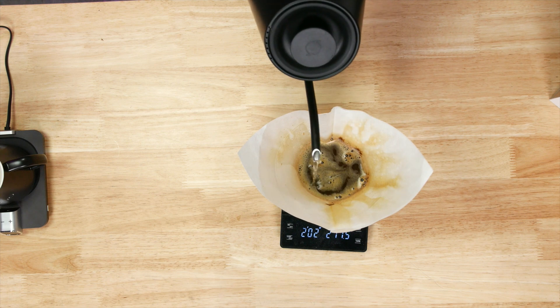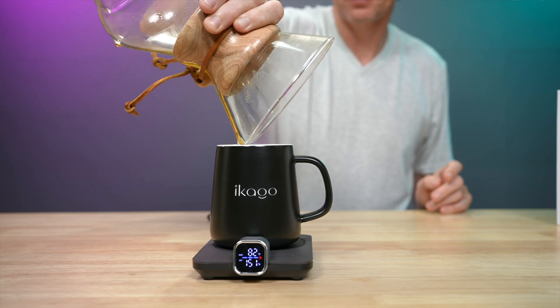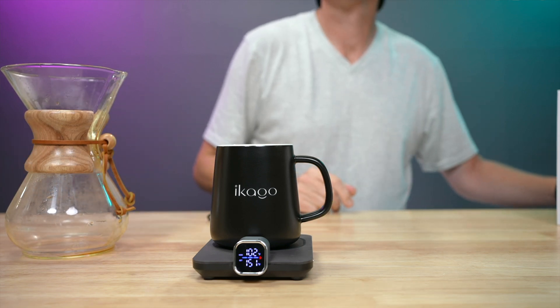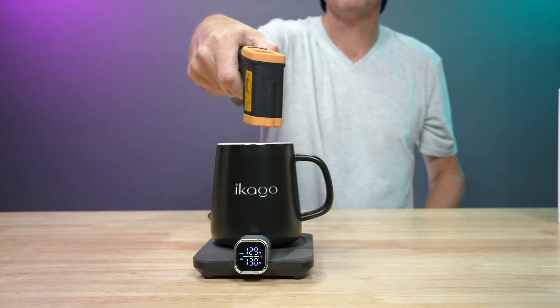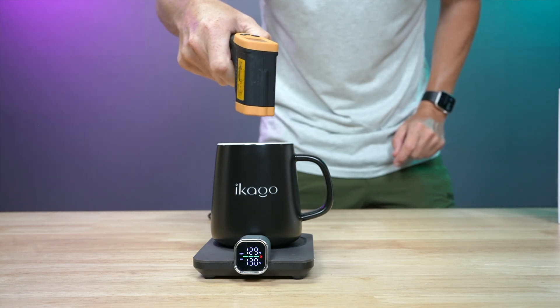I brewed up some pour-over coffee in my Chemex and added it into the supplied coffee cup placed on the heat coaster. The first thing I wanted to check was the temperature reading. I was expecting an instant reading, but that was not the case — the display takes a minute to get a steady temperature reading. Presumably this has something to do with the coffee cup warming up to the liquid within it. My own infrared thermometer gave me a reading of 130°F while the heat coaster recorded 128°F. I'm mainly looking for parity here, and this gave me some confidence that the heat coaster was reporting temperature well.